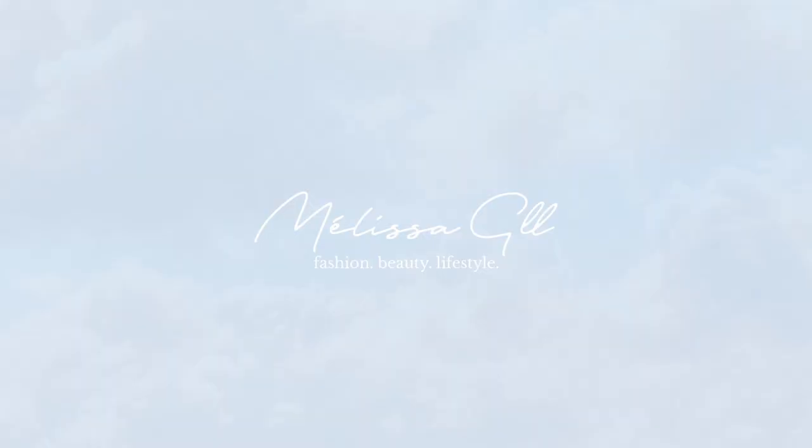Hi everyone, welcome back to my channel and welcome to a new unboxing video. Today I'm going to unbox my new Kurt Geiger Kensington bag that I got for my birthday, so if you're curious keep on watching.